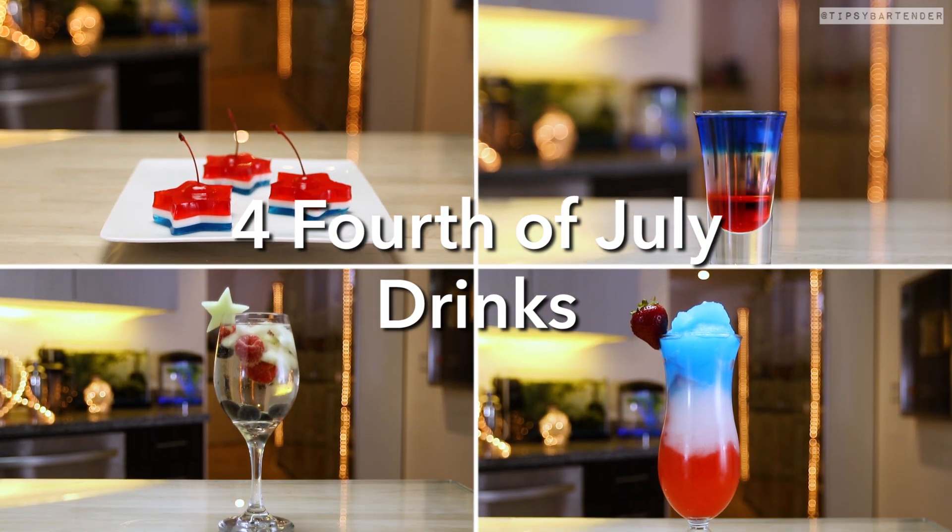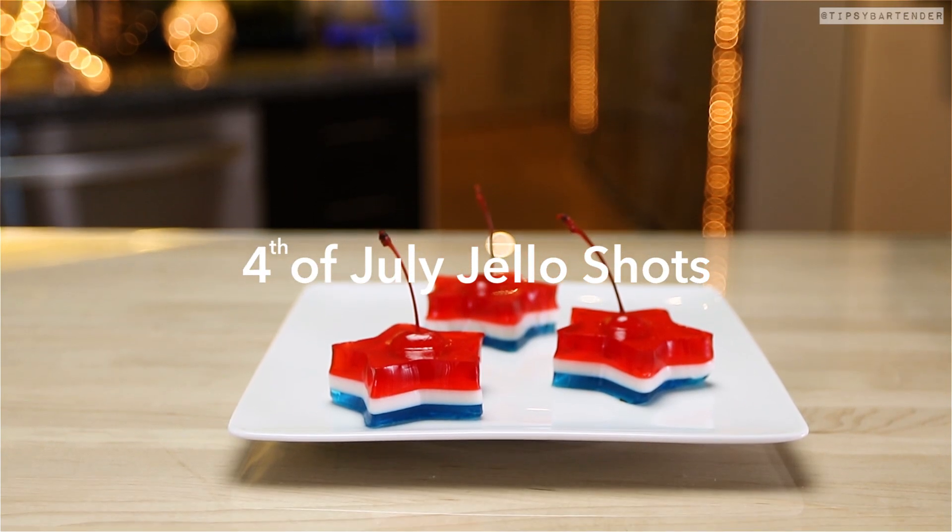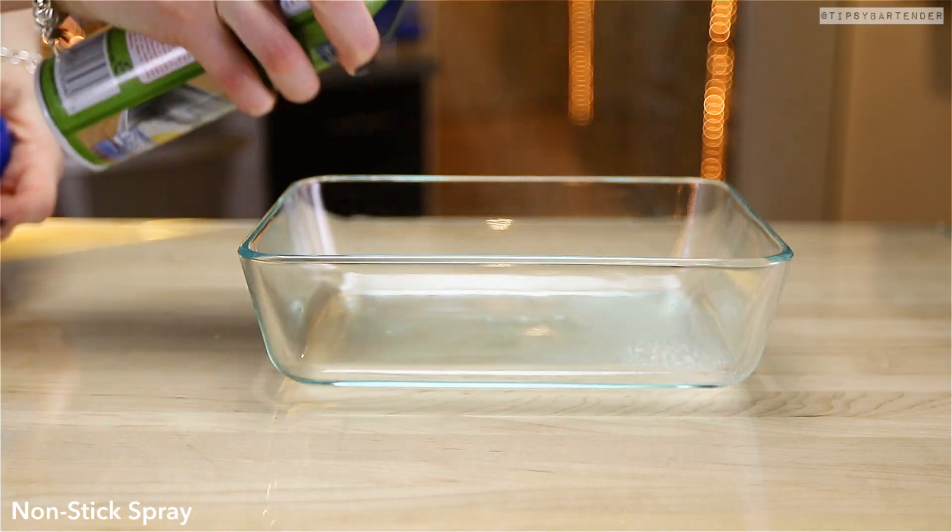Ladies and gentlemen, happy 4th of July, and here are four 4th of July drinks — well, treats, drinks, whatever — that you can try.